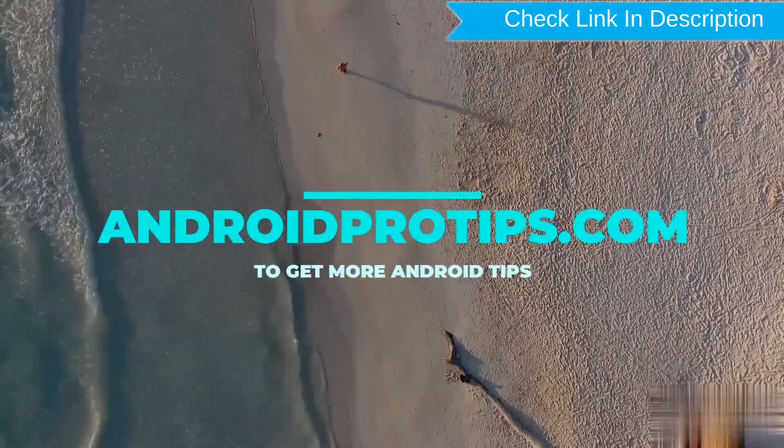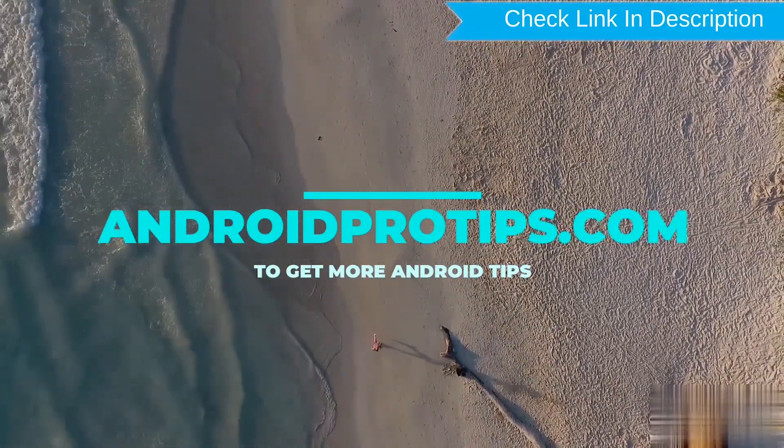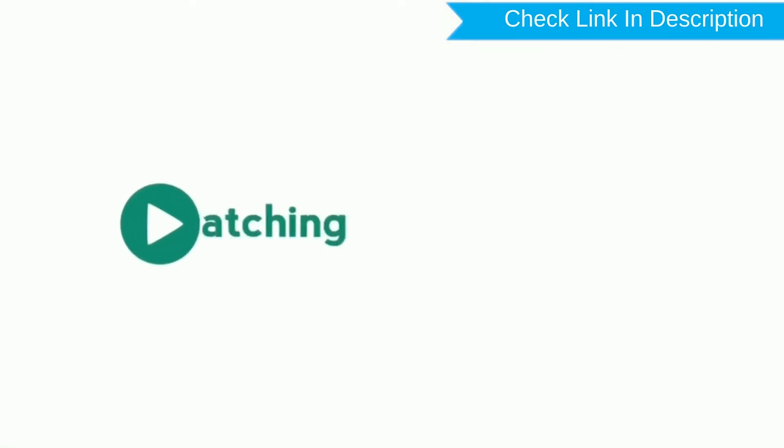Follow AndroidProTips.com to get more Android tips. Stay tuned. I will see you in the next video.